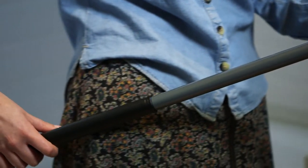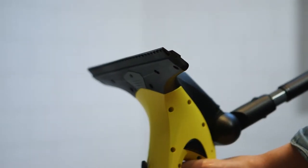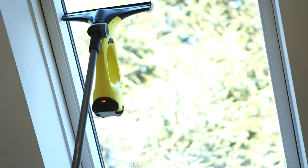Complete with a 2m pole, cloth cleaning head, and a 280mm suction head, the window vac extension kit connects straight onto your standard window vac, allowing you to clean hard to reach areas both inside and out.